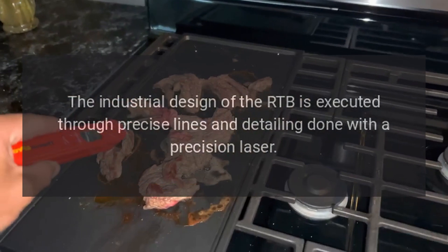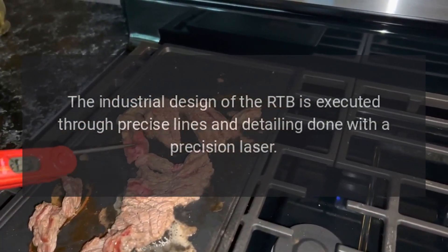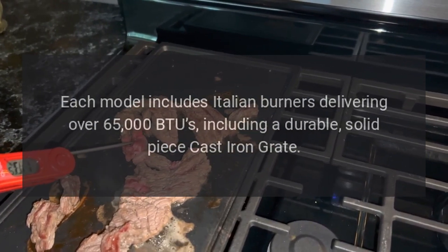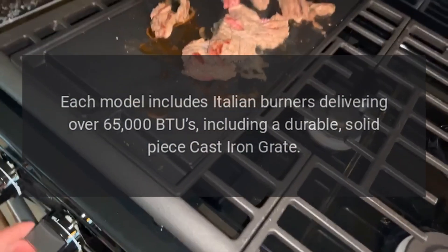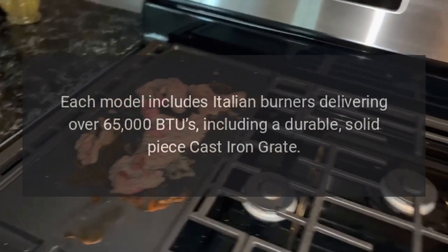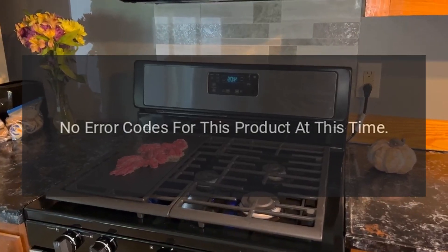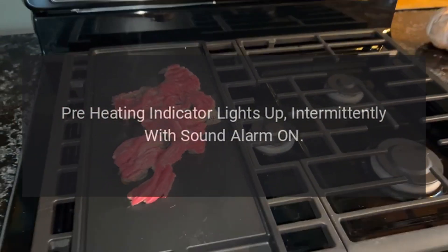The industrial design of the RTB is executed through precise lines and detailing done with a precision laser. Each model includes Italian burners delivering over 65,000 BTUs, including a durable solid piece cast iron grate. Error codes: no error codes for this product at this time. Pre-heating indicator lights up intermittently with sound alarm on.